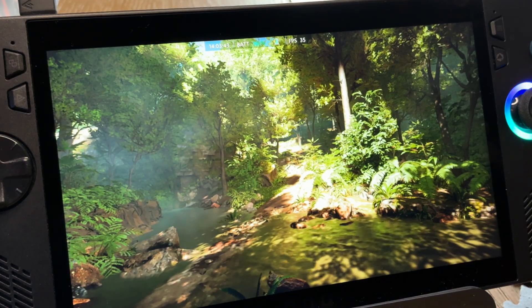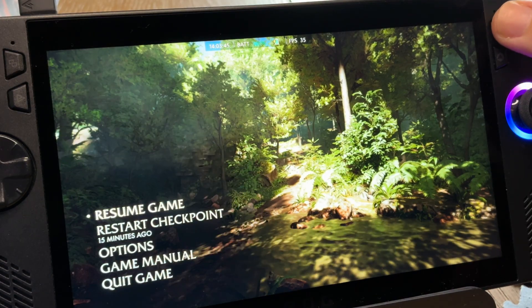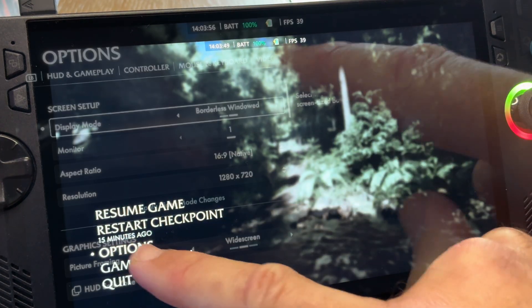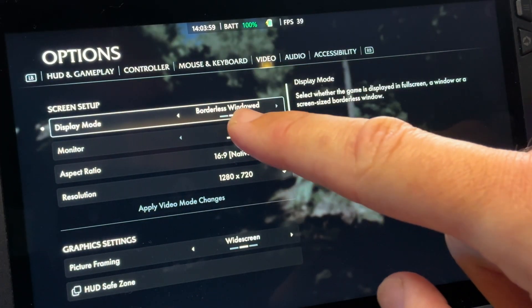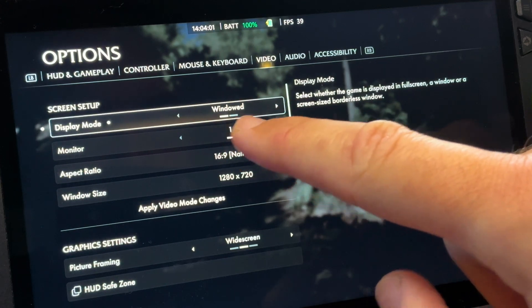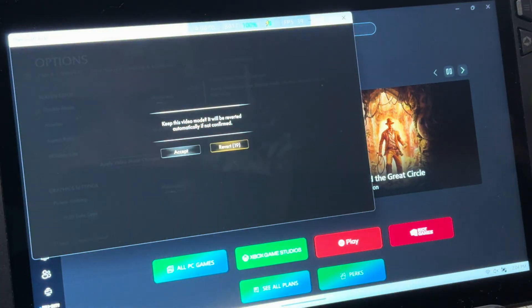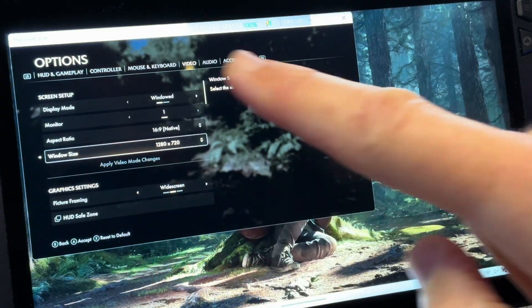Now let's supercharge this and add some special sauce to get that 1080p and 50 plus fps. Click options and head to the video tab. Then in display mode, change from borderless windowed to windowed. Click apply video mode changes and accept — the game is now in a window.